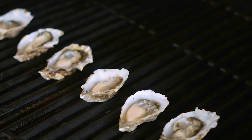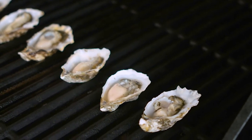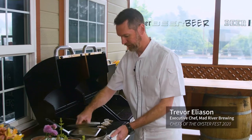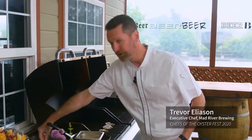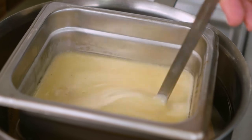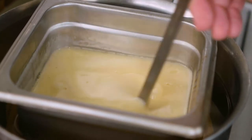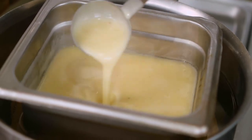Now while those guys are poaching up, I'm going to show you one of our ingredients. This is beurre fondue — basically liquified butter. I'm keeping it just at a nice warm temperature because it's a bit delicate.